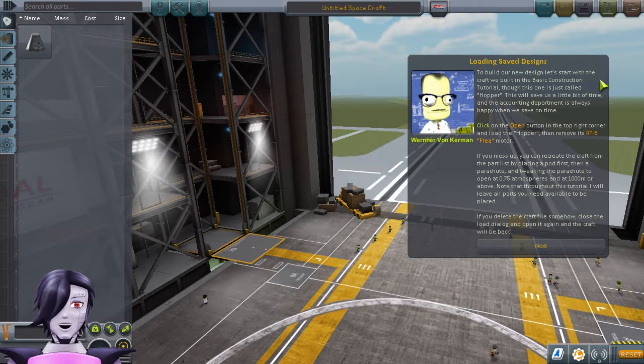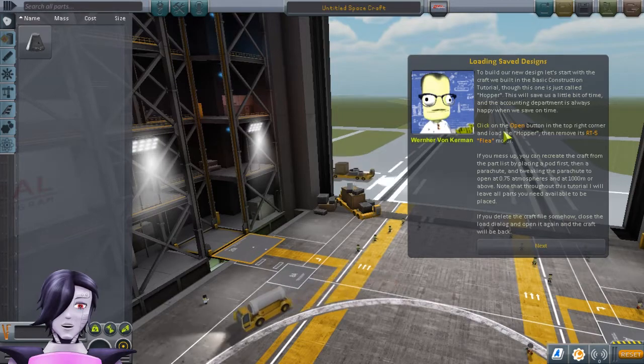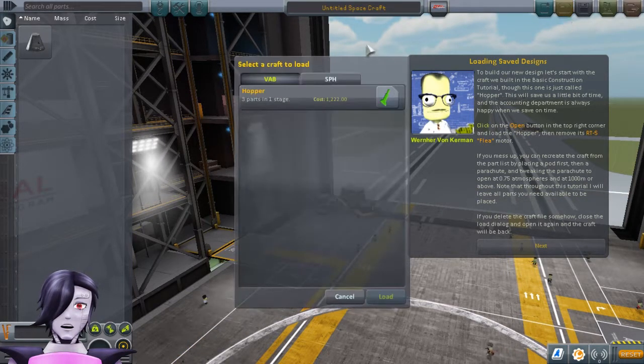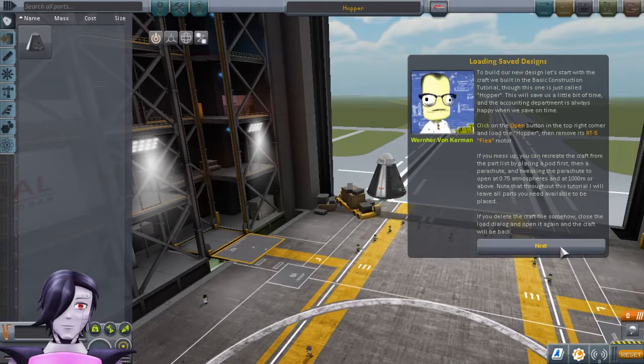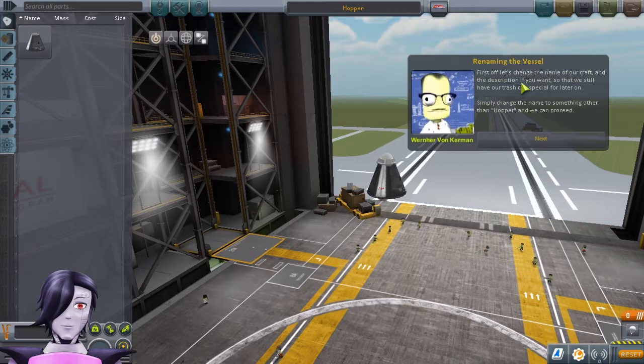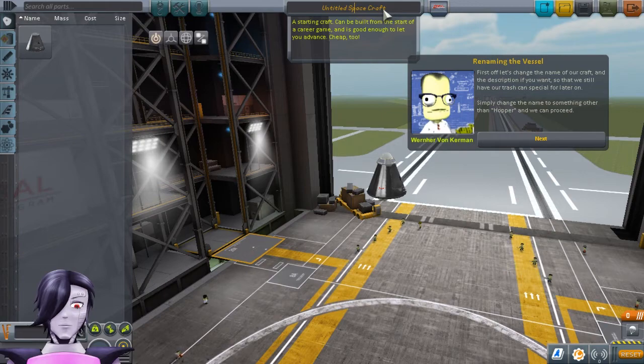To build our new design, let's start with a craft we built in the basic construction — this one is just called Hopper. This will save us a little bit of time, and the accounting department is always happy when we save on time. So, in order to open these, we just go up here — open Hopper and load. Load Hopper, then remove its flea motor. First off, let's change the name of your craft and the description if you want, so that we still have our Trash Can Special for later on. We're going to change this to Mettaton's Hot Legs.